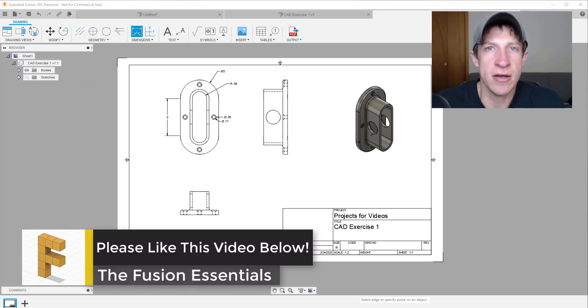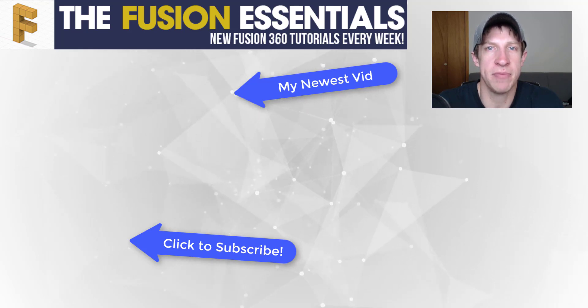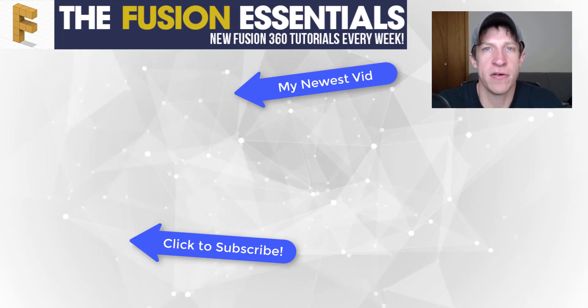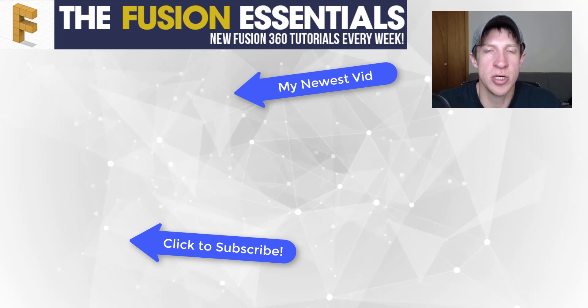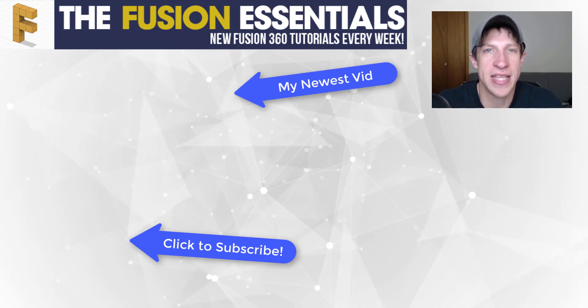That's where I'm going to end this video. Leave a comment below and let me know what you thought — do you find this helpful? Would you like to see more exercises like this? If you liked this video, please remember to click that like button. If you're new around here, remember to subscribe for new Fusion 360 content every week. Thank you so much for watching, and I'll catch you in the next video.